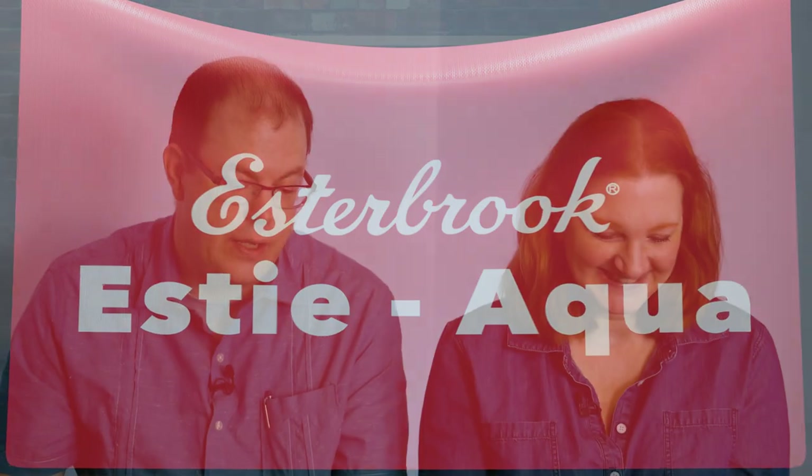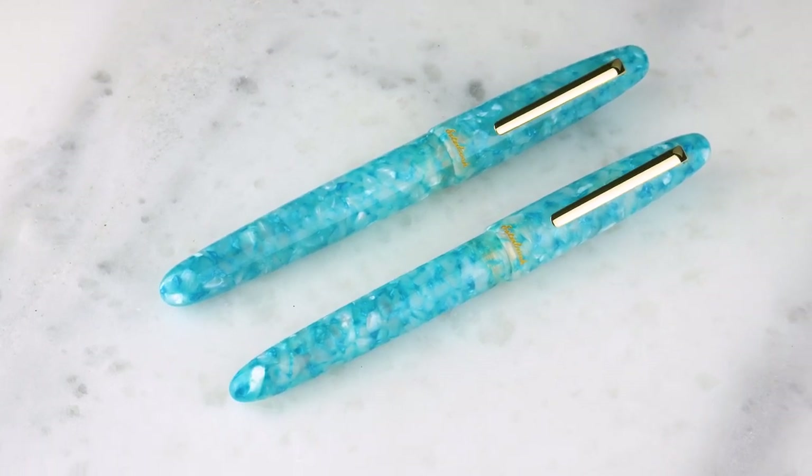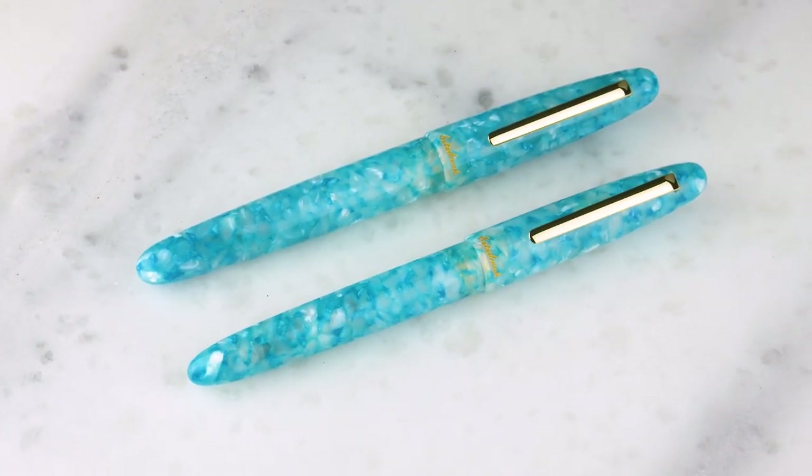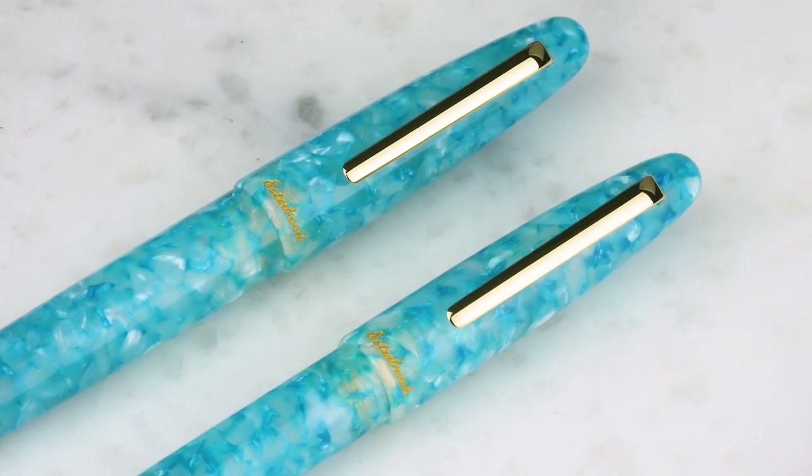Today marks the launch of the newest in the Esserbrook SD series — the Aqua. This is going to be one of these special, limited runs. It's gorgeous turquoise and white, darker blue, lighter blue, lighter turquoise — with gold trim. Absolutely gorgeous.